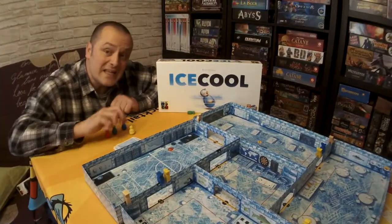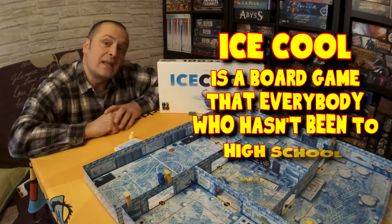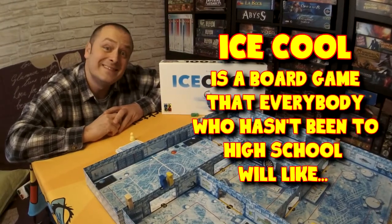Count up all the scores from all the cards you've collected, and the player with the most points is the fishiest. So Ice Cool is a board game that everybody who hasn't been to high school will like — or not.